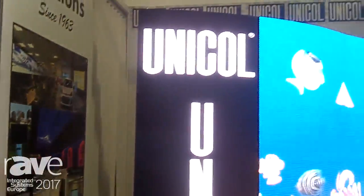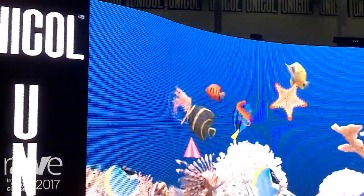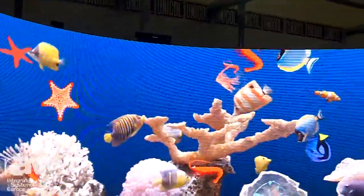Hi, my name is Ed Simmons from Unicol Engineering, IOC 2017. I'd like to introduce you to our new universal LED solution. We're shown here with a curved invalid LED wall.